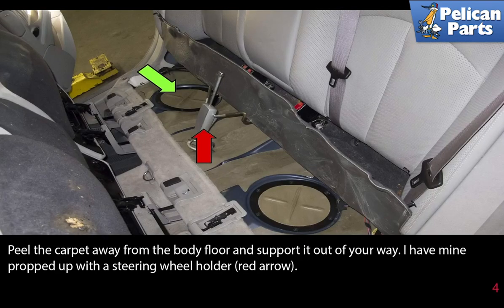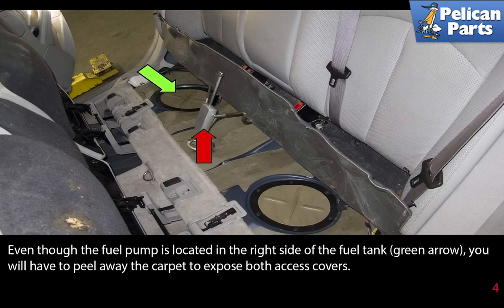Peel the carpet away from the body floor and support it out of your way. I have mine propped up with a steering wheel holder (red arrow). Even though the fuel pump is located in the right side of the fuel tank (green arrow), you will have to peel away the carpet to expose both access covers.